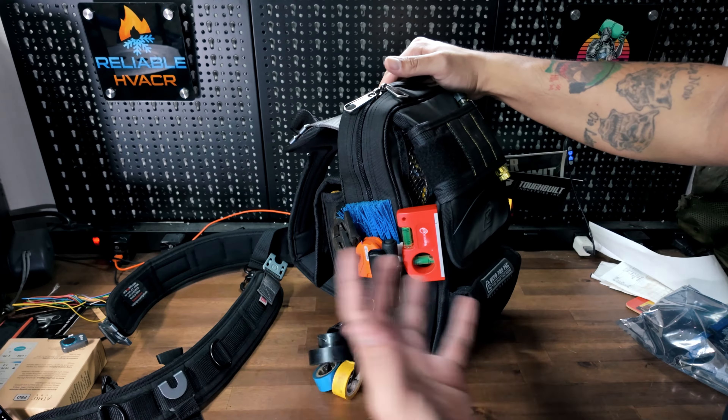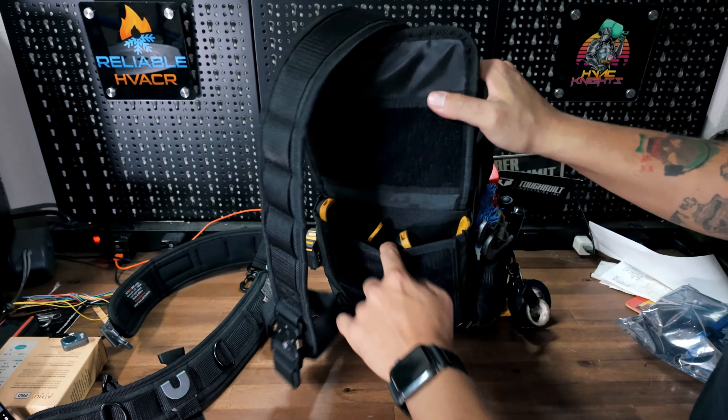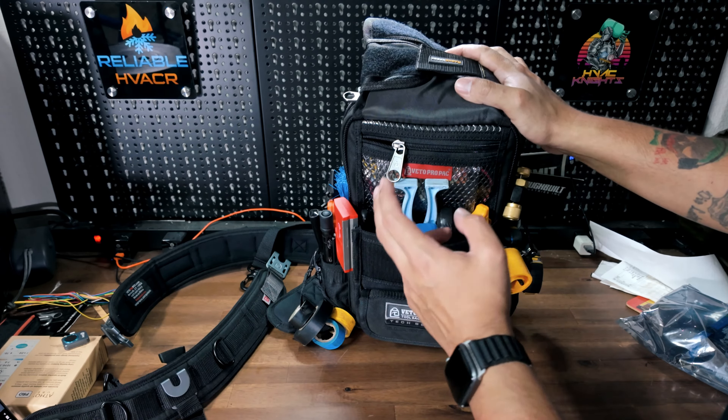There are plenty of pen pockets — it's your typical MB3. I keep wrenches on the outside, more wrenches, my pressure probes out here, temperature clamps in the back. There are nice little pockets for them. I also have a popper in there and a lot of electrical stuff: strippers, cutters, pullers, fuses.